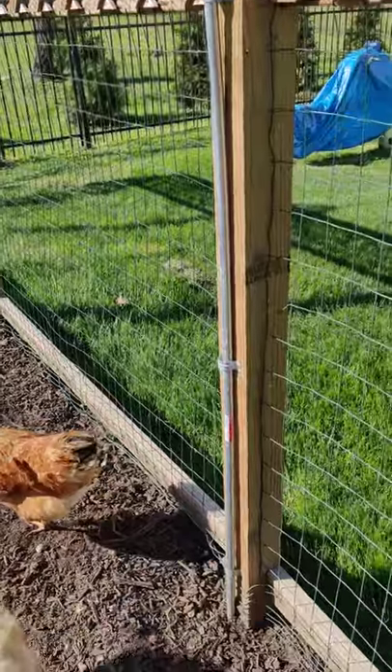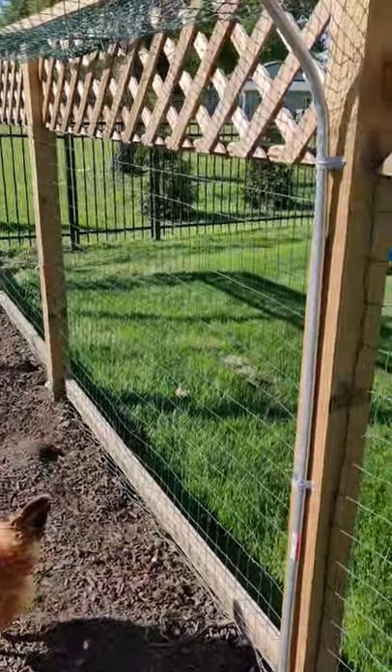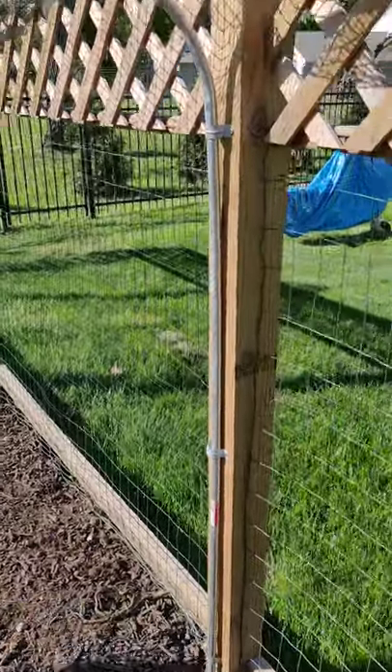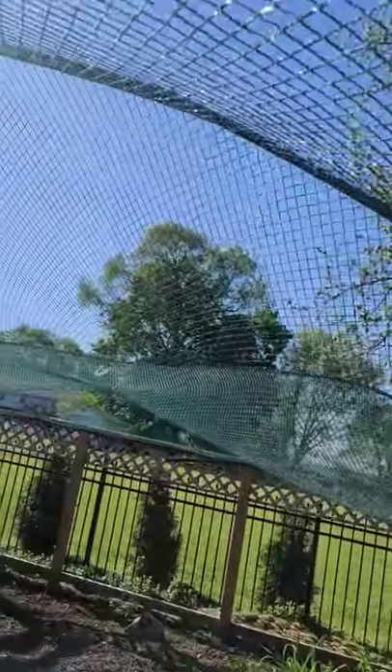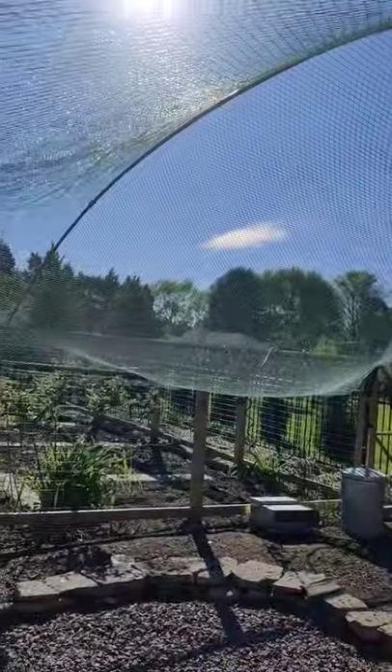There are three poles making a 20-foot span. The only bends I put are at the top of the post. The center pole is just bent under the stress.